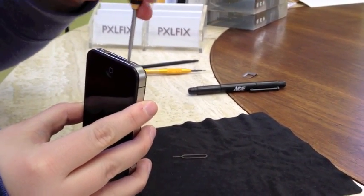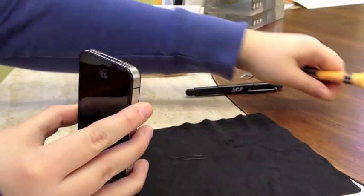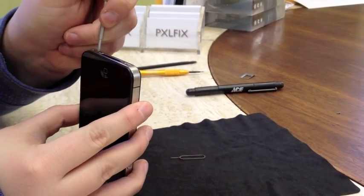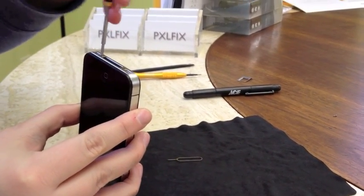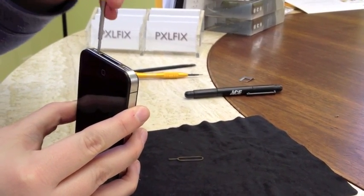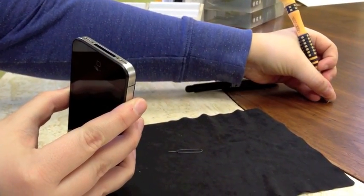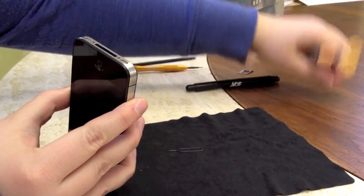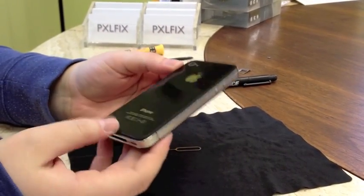Of course you're going to want to power off your device before you perform any repair. And before we really get into a lot of screws, you're going to want to find a way to organize screws so you remember where they come in and go out from, considering there are quite a few screws and they do have different head sizes and different thread sizes — so it can waste a lot of time if you don't remember where the screws go.